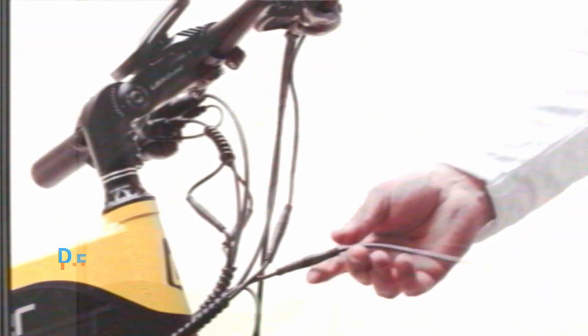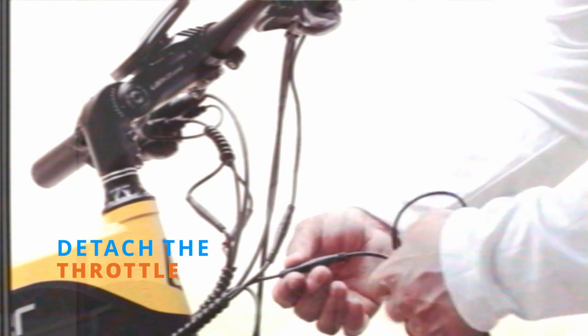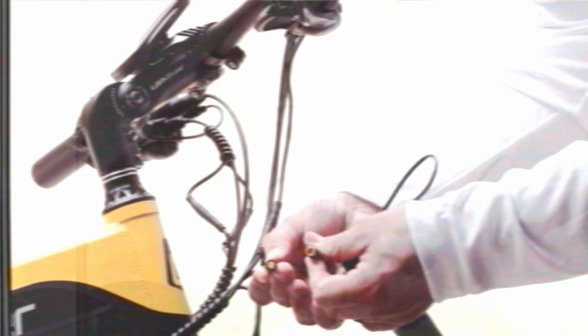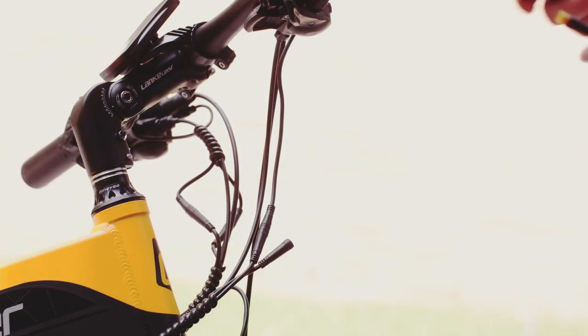Next, we'll detach the throttle at the connection port. Without twisting, pull the connection port apart. Now it's out with the old and in with the new.